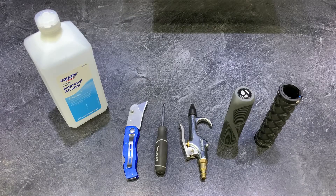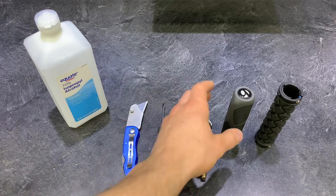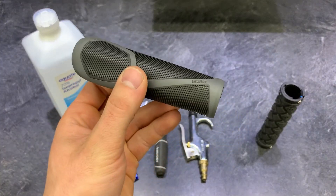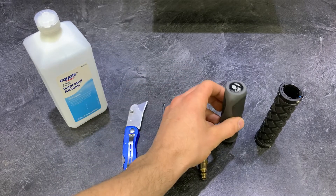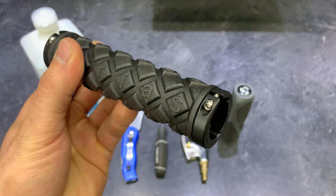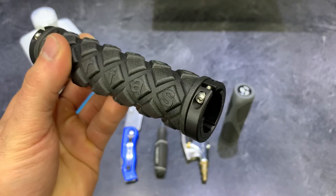Let's discuss what style of grip you have. There are two different types: a friction fit, which slides on and slides off — these are a little bit harder to get on or remove, so we'll be covering these in the video. But also there are styles that lock on, and you use a small allen wrench to secure these to the handlebar.